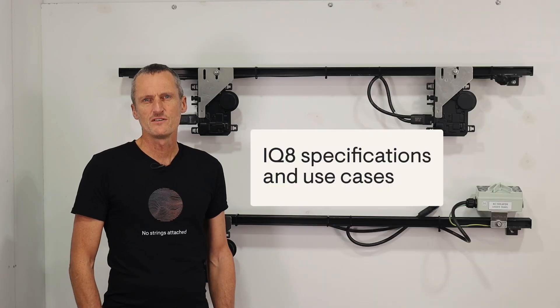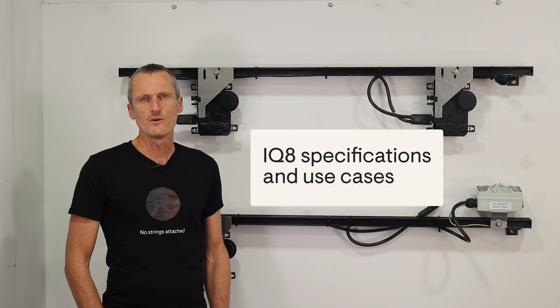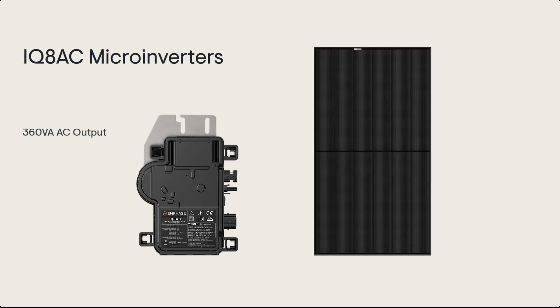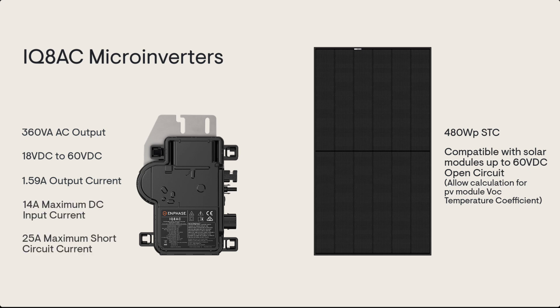Now let's go over the different use cases for the IQ8 microinverter range, starting with the IQ8AC specifications. These microinverters have a continuous AC output of 360 VA. They are designed for solar PV modules up to 480 watts, with a minimum DC operating voltage of 18 volts through to a maximum DC input voltage of 60 volts DC. The maximum AC output current is 1.59 amps.